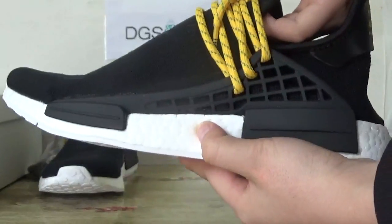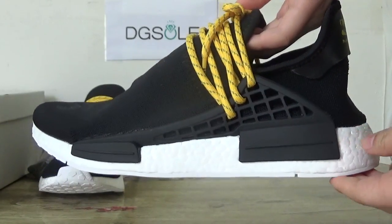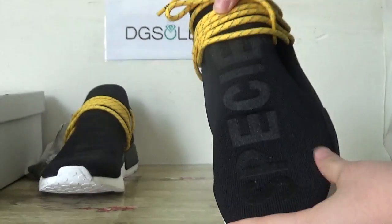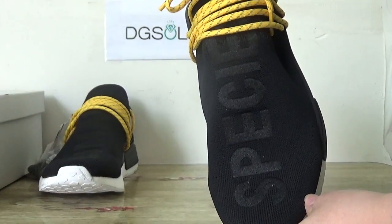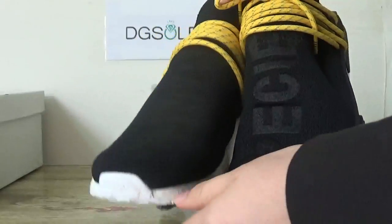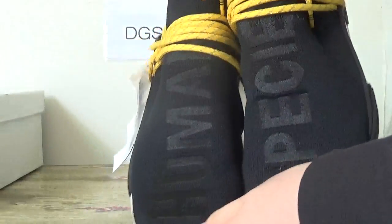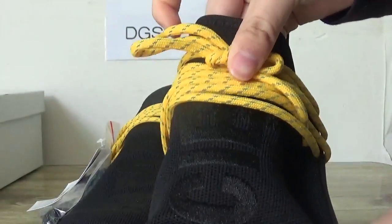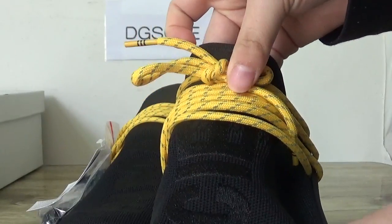Very nice quality. And also, chocolate brown toolbox. And these webs — you can capture the stitching, the words, 'Human' and 'Species.' Also here, you can capture the yellow shoelace.